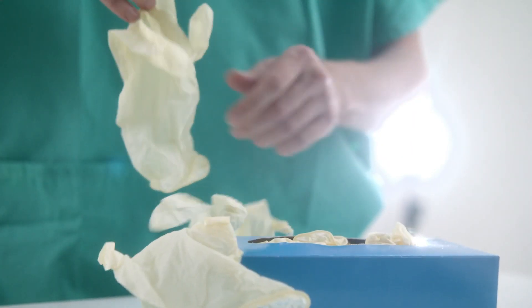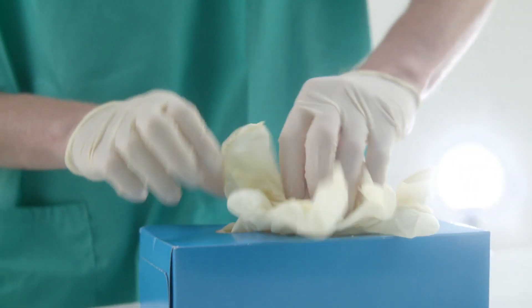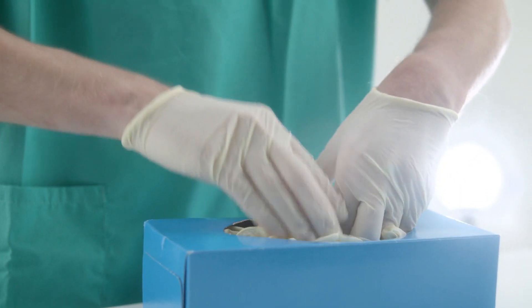10% of gloves pulled from a traditional box can be wasted as they drop to the floor or work surfaces. Some even get pushed back in. Demonstrated here under ultraviolet light, bacteria can spread within the box.